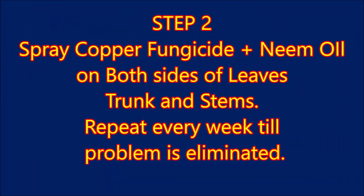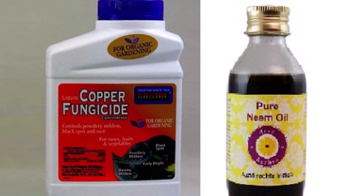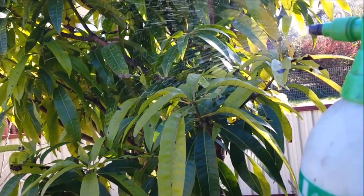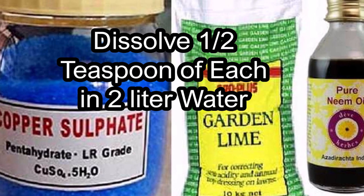Step 2: Chemical Control. Buy copper fungicide and neem oil, and spray on the tree as per its instructions. Spray the entire tree including both sides of leaves, the trunk, as well as the cut ends of branches. Repeat every week until the problem is eliminated. Spray early in the day and avoid applications during hot weather.